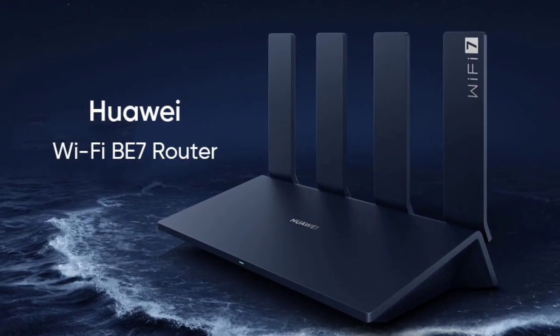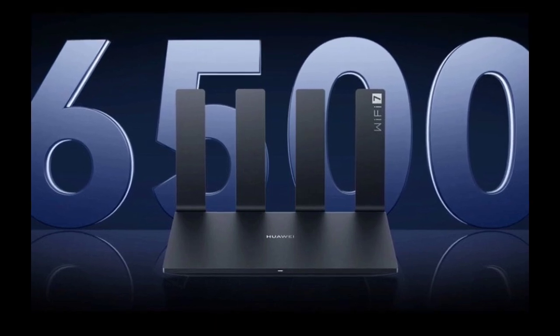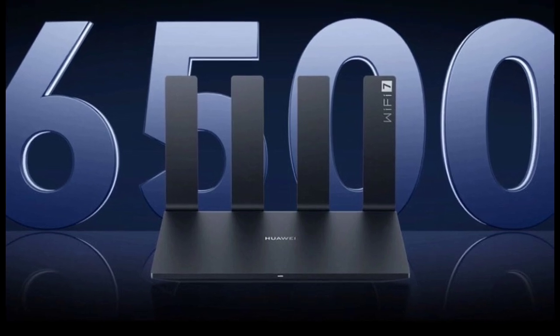Huawei launched a new Wi-Fi 7 router called the BE7. The device brings support for the recently standardized Wi-Fi 7 protocol at a very affordable price. Let's go through its specifications.